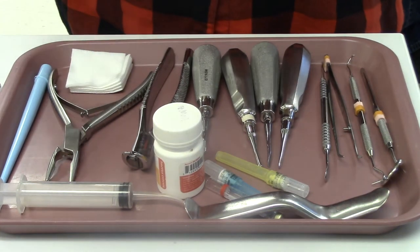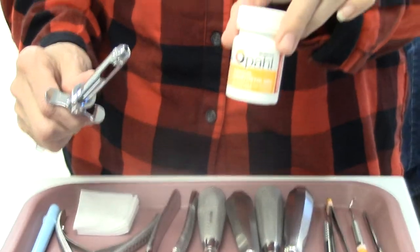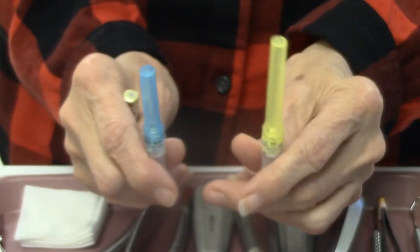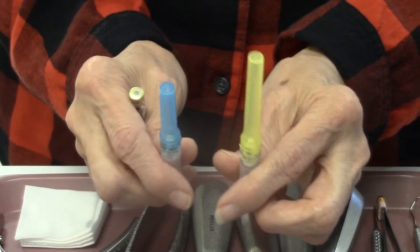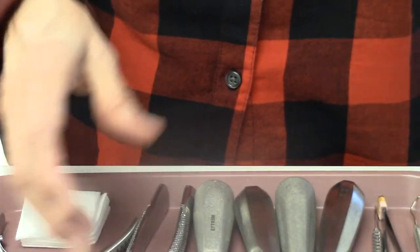This is a tray setup for simple extraction. We are always going to start with our anesthetic topical. We have our anesthetic needle, our cartridge, and two needles. The short needle is blue, and the long needle is yellow. The yellow one goes from the temporal mandibular joint to the midline, so we only use a long needle if we are doing an extraction or fillings on the lower.